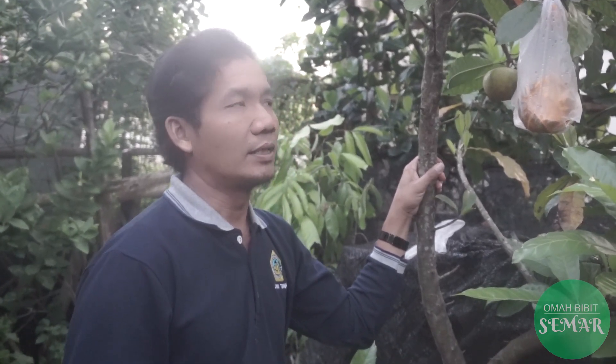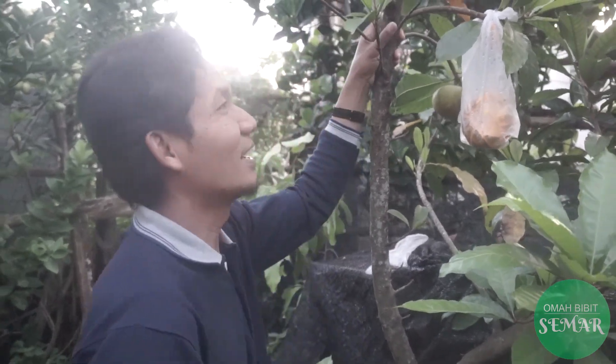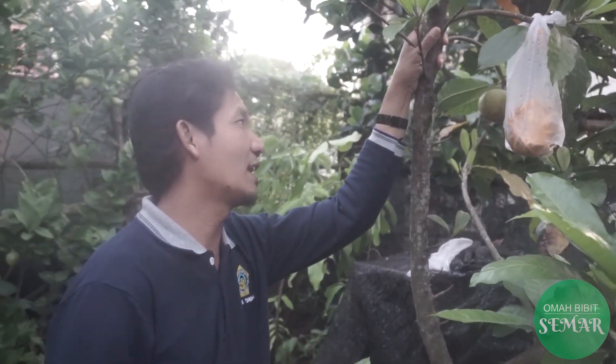Sobat OBS, ternyata sapote itu macam-macam. Jadi kemarin sudah pernah kita review ada mame sapote, kemudian ada white sapote, kemudian ada macam-macam. Nah, ini yang akan kita review adalah jenis ros sapote. Asalnya dari Meksiko, Amerika Latin - Amerika Selatan.